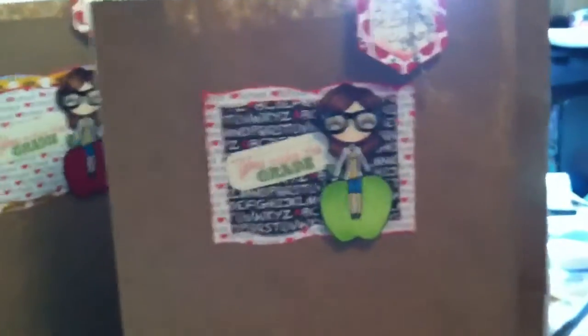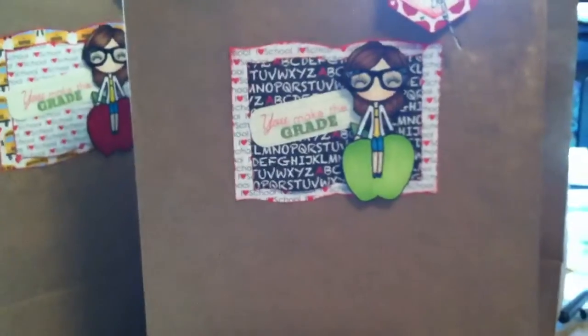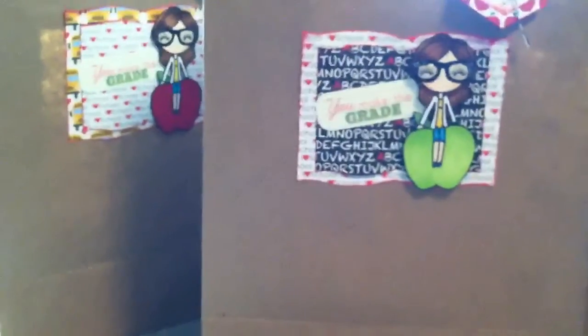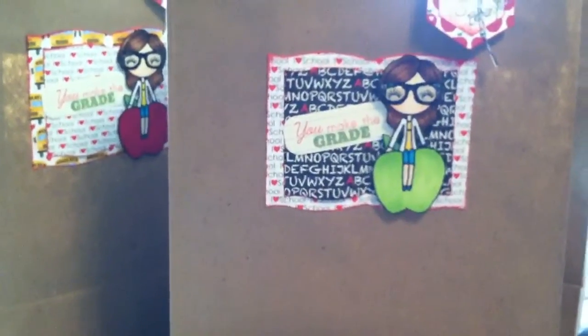I filled them up with some teacher goodies like pens, sticky notes, and just cute fun stuff. I'm going to leave a link down in the description so you can go check out the special release this month at the Silly Shy Sushi Doll store. Thank you for watching — see you next video, bye!